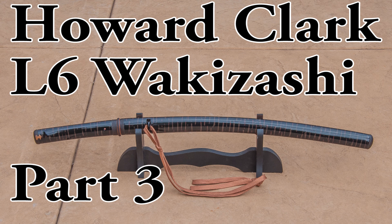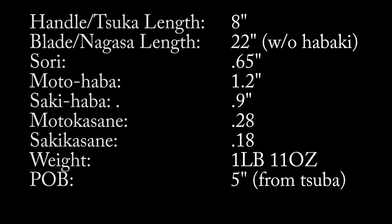The handle is about eight inches long, which is a little longer than your average wakazashi. The nagasa or blade is also 22 inches long without the habaki, which is almost katana length — katana would be about 24 inches long. With the habaki, this one is about 23 inches long.